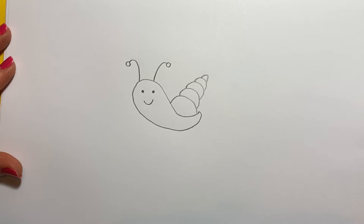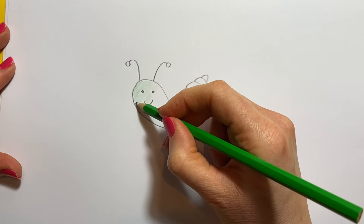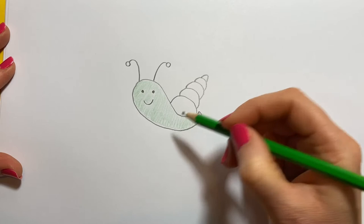I think I'm going to make him a colourful sea snail. Let's do his body a green colour, like this. There we go. I do like colouring in — it makes me all relaxed.